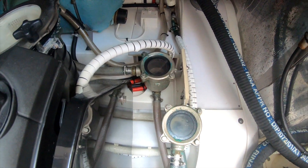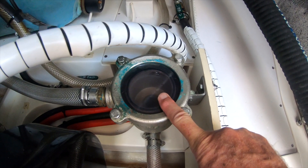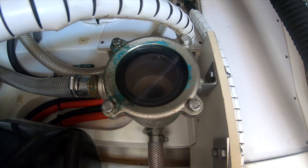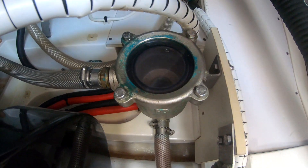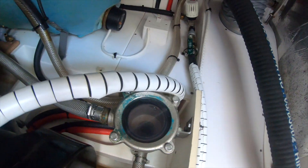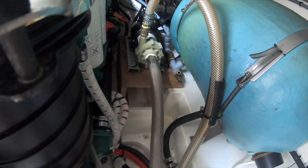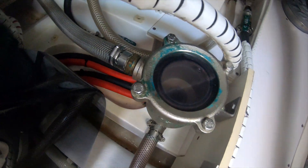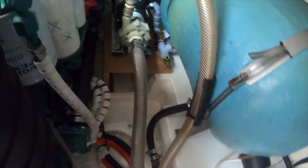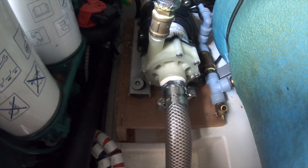This is the strainer I need to have a look at — it's the one coming from the hull of the boat, taking water in and filtering it before it goes to the pump. The pump then pushes it through the system.